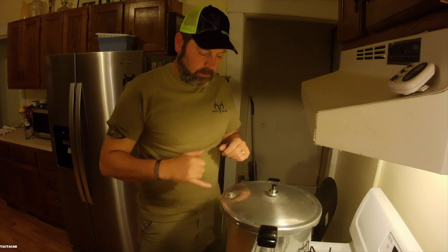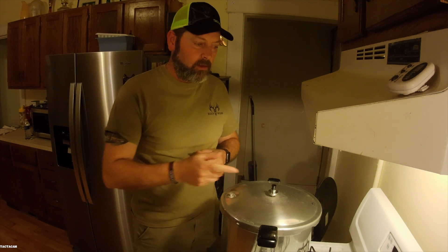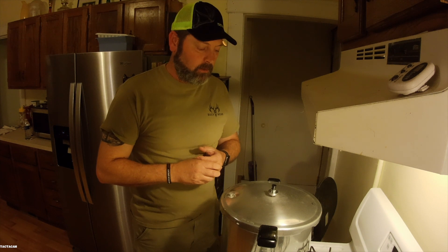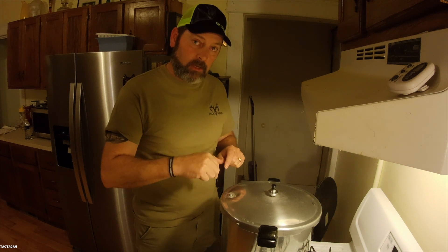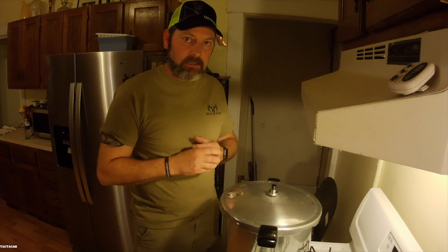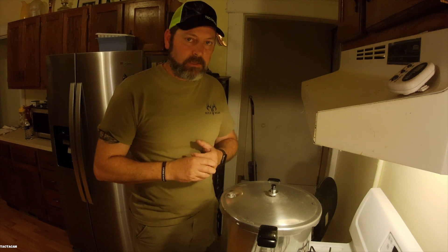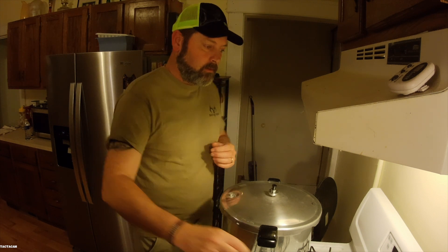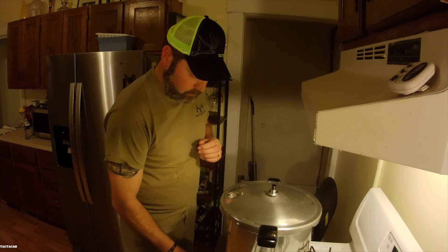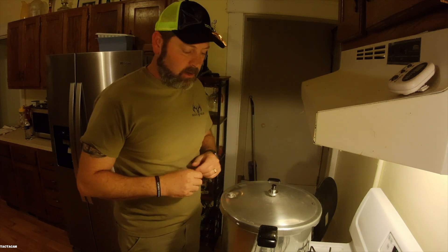We're down to the last few seconds. The weight is dancing around — I've got about thirty seconds. I'm going to shut this flame off, kill the timer, and this is going to continue to bounce around. Do not try to open this until it stops dancing and that top pressure button goes down before you try to take that off and let the excess pressure steam out. This literally is a pressure pump — if you try and open it, it will explode everywhere. So just be careful. Turn off the flame and let it cool down. It's going to continue to dance until all that pressure gets out, but now we've got the heat source off. We'll wait and let it cool down and then we'll open it up.